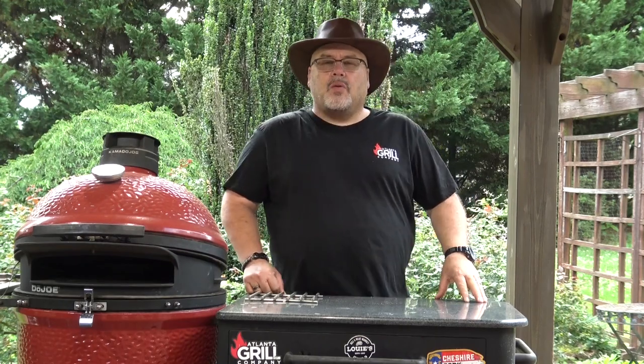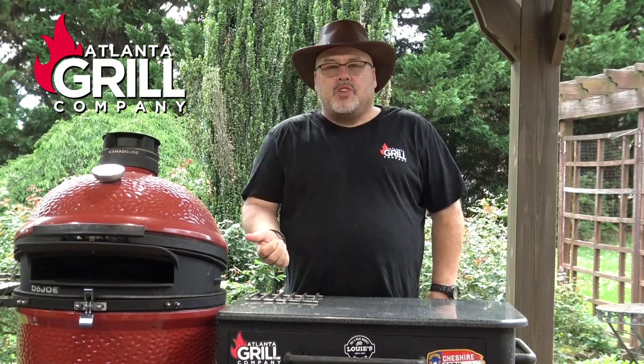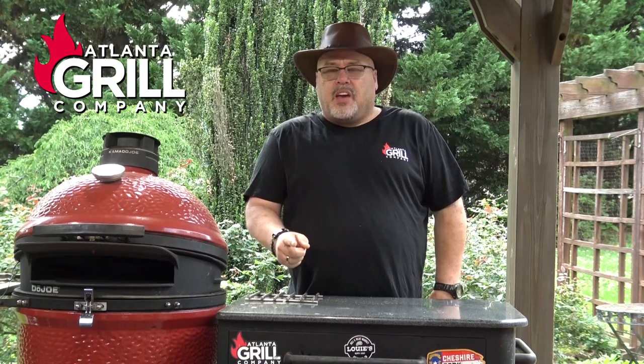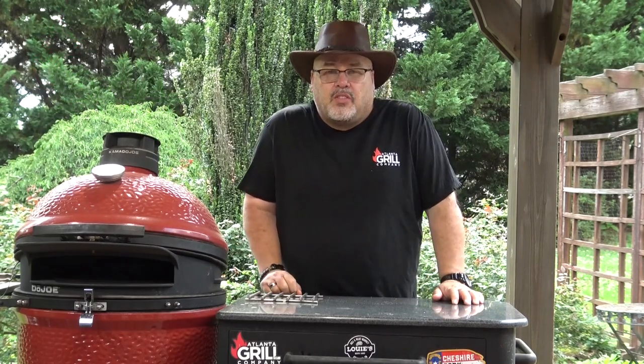Hey guys, I'm John Setzler. Welcome back to Atlanta Grill Company. Today we're gonna fire up the Kamado Joe Classic with the Dojo and we are going to make a man cave version of a Chicago deep-dish pizza. So let's get started.